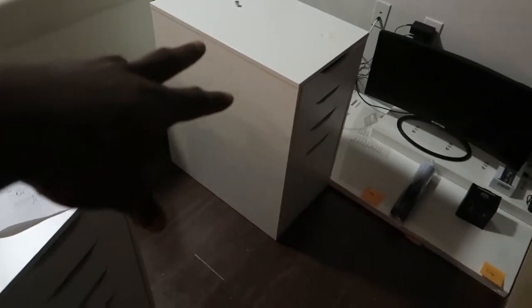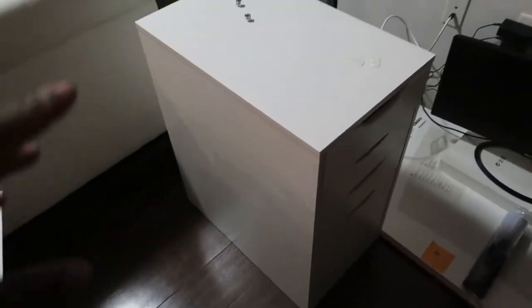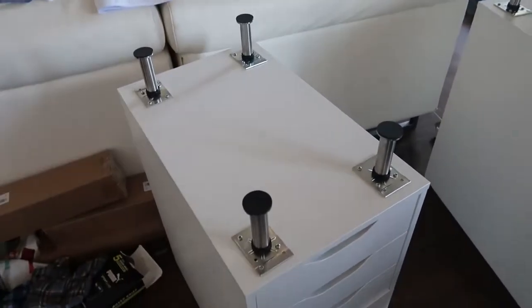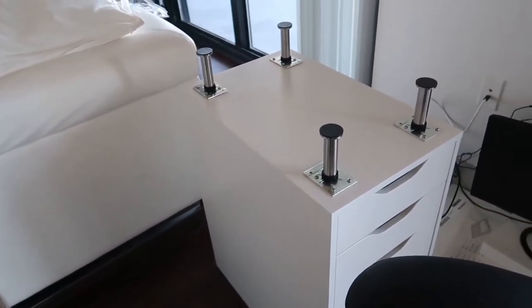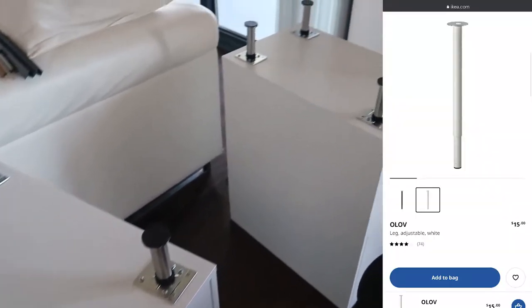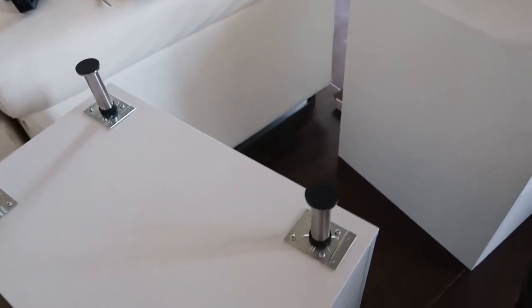We're going to go ahead and attach the capital legs to the tops of the Alex drawers. I'm not going to attach the desk directly to the Alex drawers — I'm actually going to raise them up about four inches with the capital legs. I did screw them into the drawers instead of the tables so that if I want to move the table around, I can do so without having to re-drill holes. Now it's time to put the legs on both of the desks and then I can start finally putting everything together.